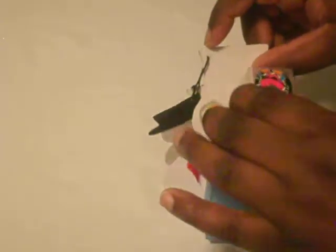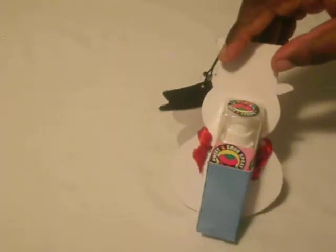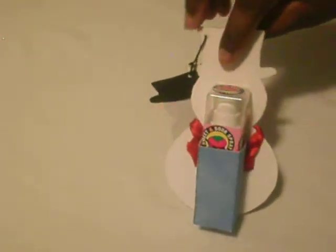On the back you have a little surprise — hold your little treat right here. And if you're not into treats, put some lip gloss in there or some lipstick, and that'll make a great gift for your co-worker.